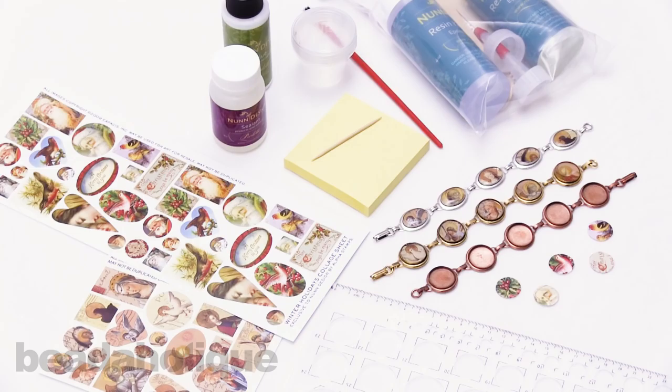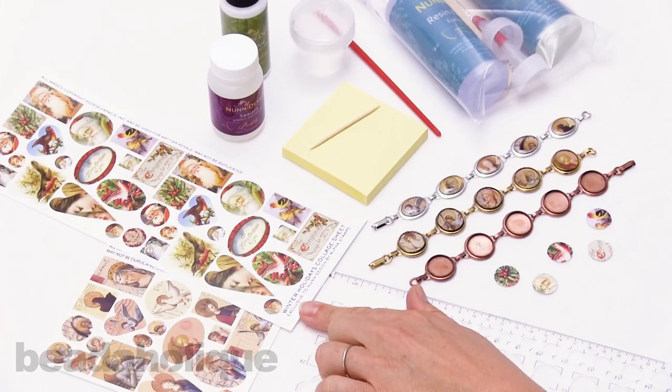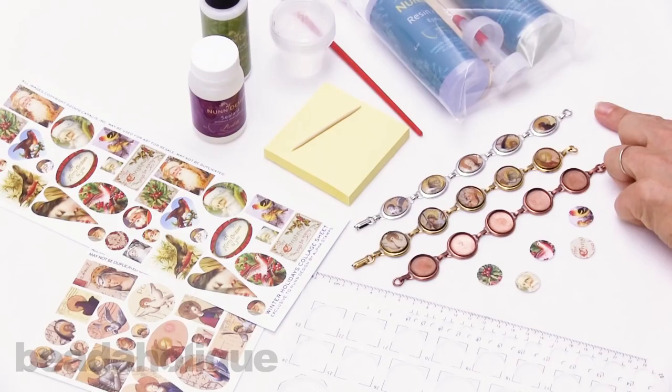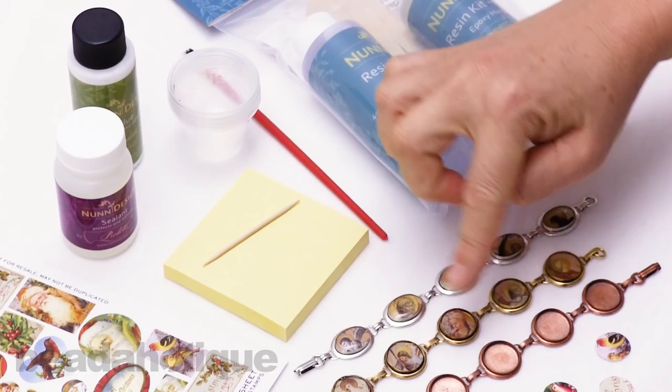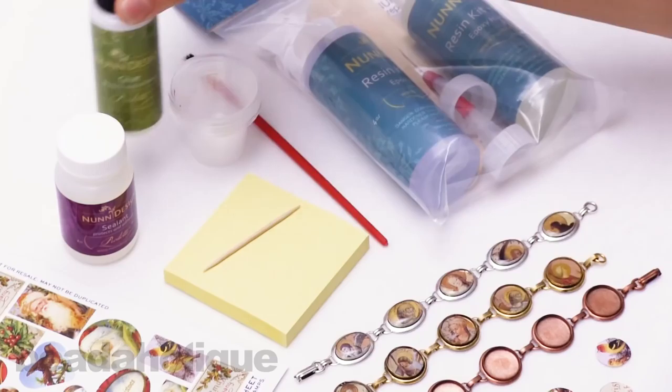Hi, this is Alexandra with Beadaholique and in this video I'm excited to show you how to make a beautiful holiday collage bracelet using Nunn Design elements. We've got these wonderful holiday collage sheets with vintage style images, some antique bezel bracelets, the bezel templates that we use to get our accurate shapes and sizes. There will be three stages: first we're going to glue the images in, then we'll seal them, and then we'll pour the resin.